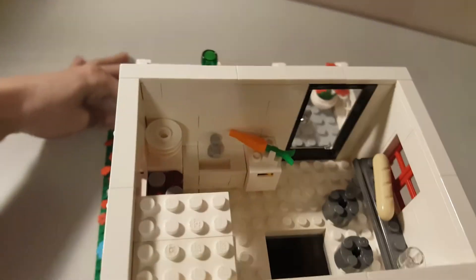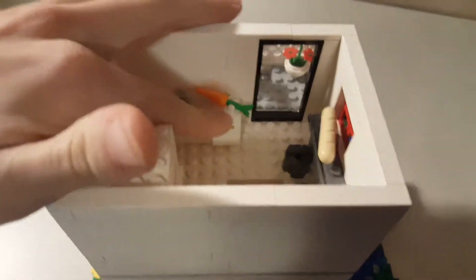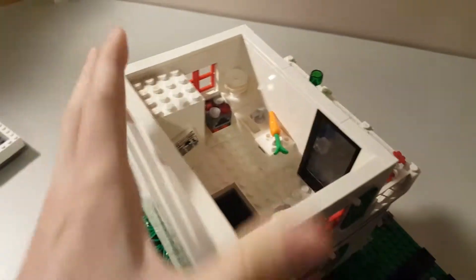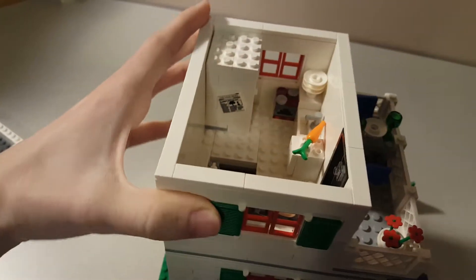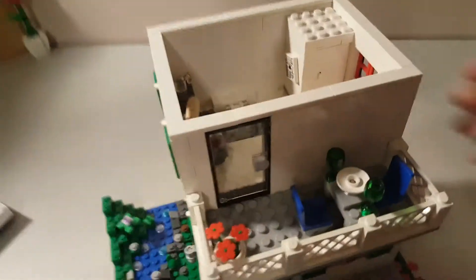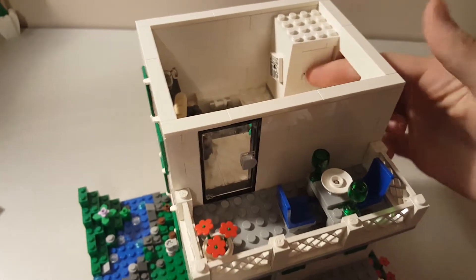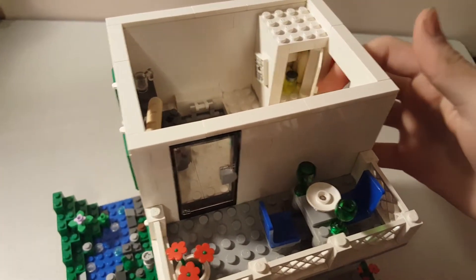We have a kitchen with a carrot, a banana, a stack of plates, a sink, a stove — that is the Minecraft furnace element. Then a little refrigerator with a newspaper. In order to open the refrigerator with your big fig hands, you have to go through the window and open it that way. But inside you can see a couple pieces of bread, a little soda that's supposed to represent a Mountain Dew, and then there are a couple other things on the shelves.